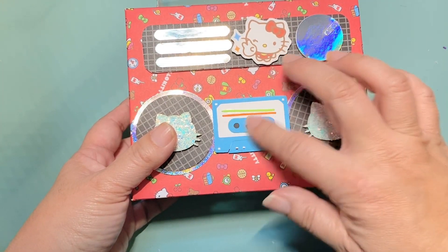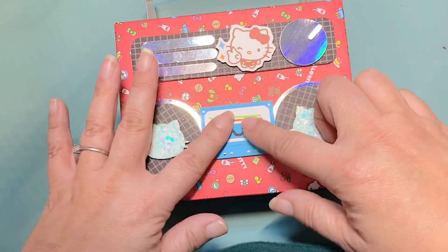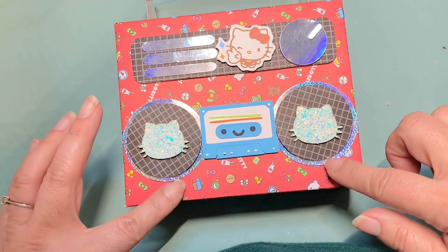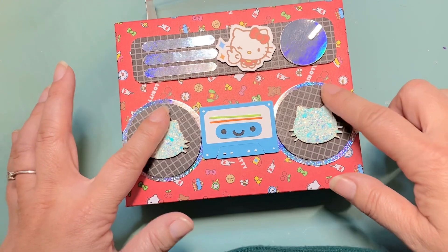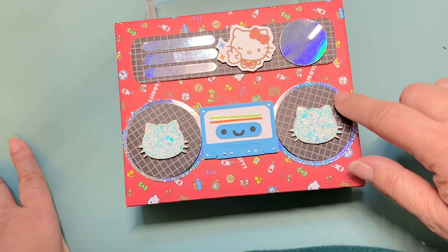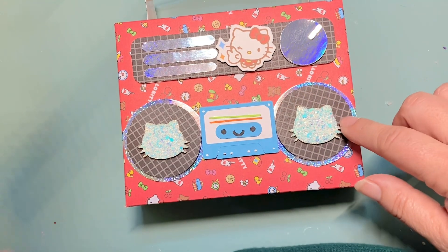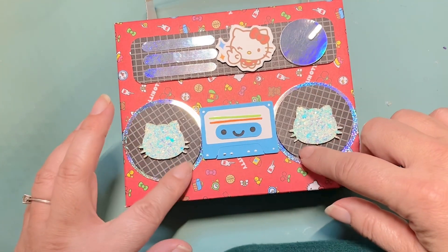I used a doodle bug cassette tape that I had made on my Silhouette a while back and it just kind of fit perfectly in this area. I used holographic paper for the outside to kind of line it, and then I added paper from the Bella Boulevard fruit set — I can't remember what it was called, but it kind of reminds me of speakers, so that's why I used it. It's like a grid.